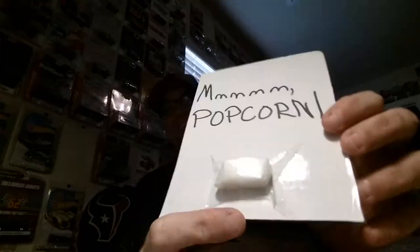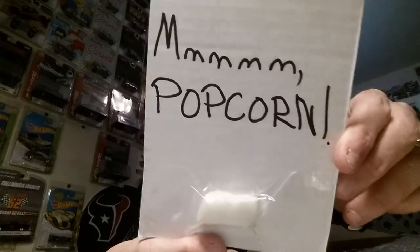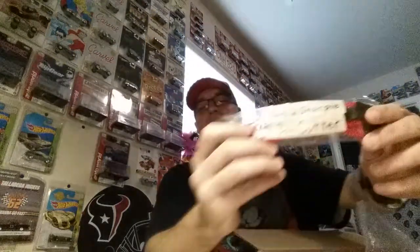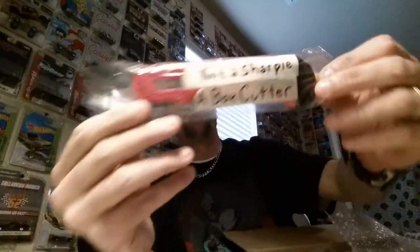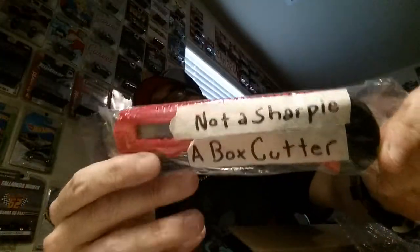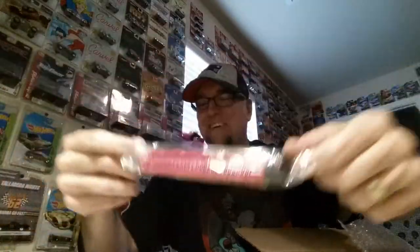Check it out - there's a little piece of popcorn right there, that's so cool. And he hooked me up with a Sharpie - that's awesome, thank you so much! And this is an actual box cutter. I don't have one, so this will go to good use.